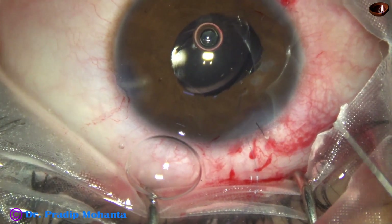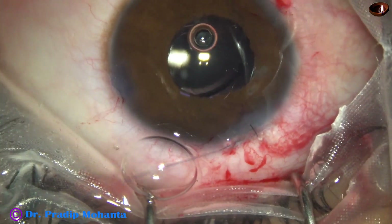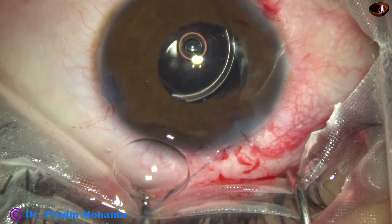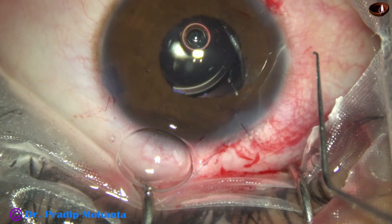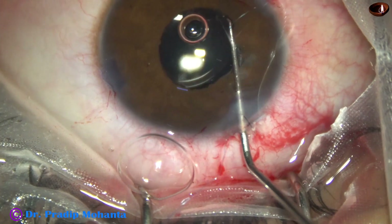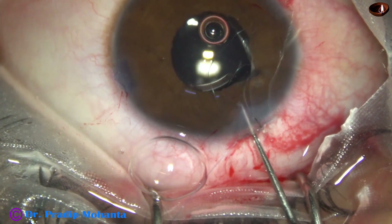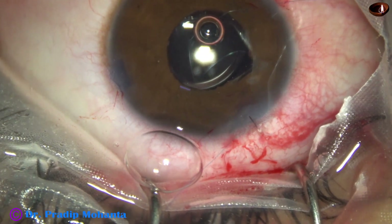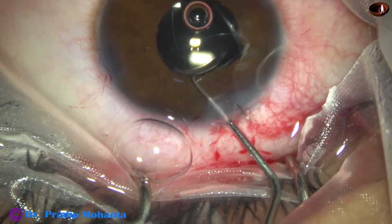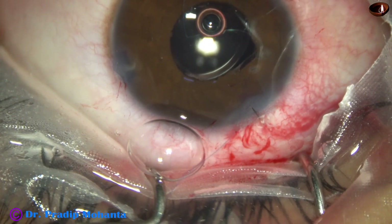Now we have to bring the other end of the suture and make a loop. This is a Sinskey hook — I try to bring the loop out with the Sinskey hook, but it slips. With the Sinskey hook it will keep slipping.